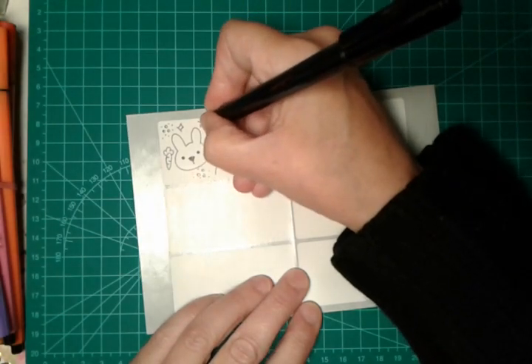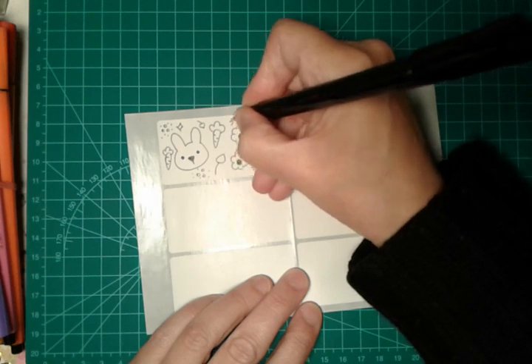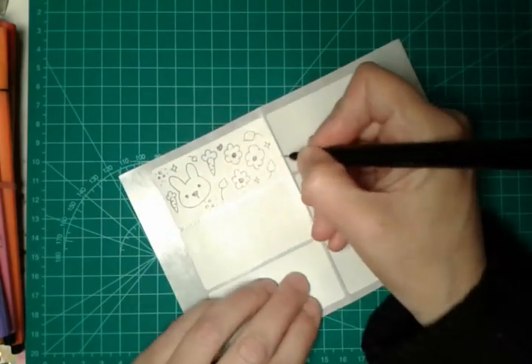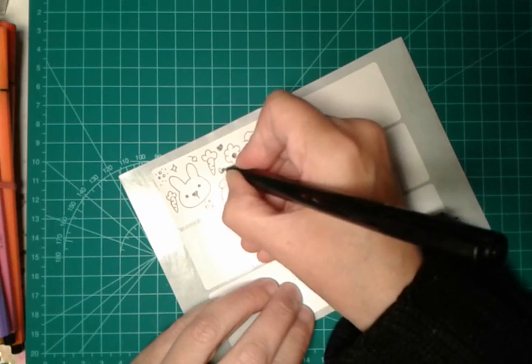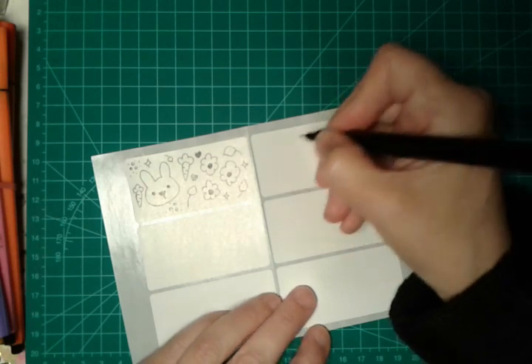Another little leaf here. A heart. Voila! Another heart here. Voila! This is the second one.